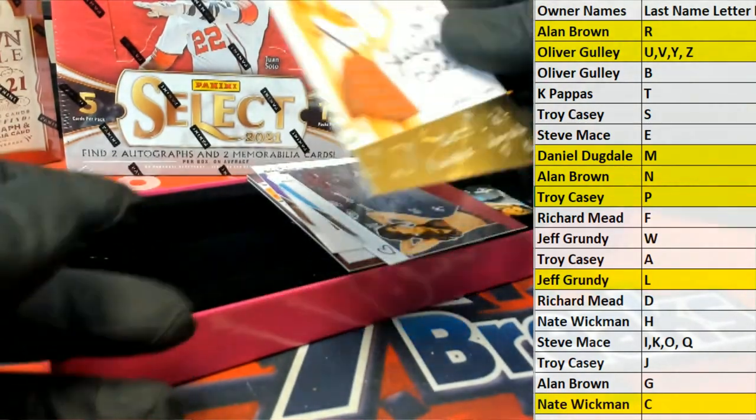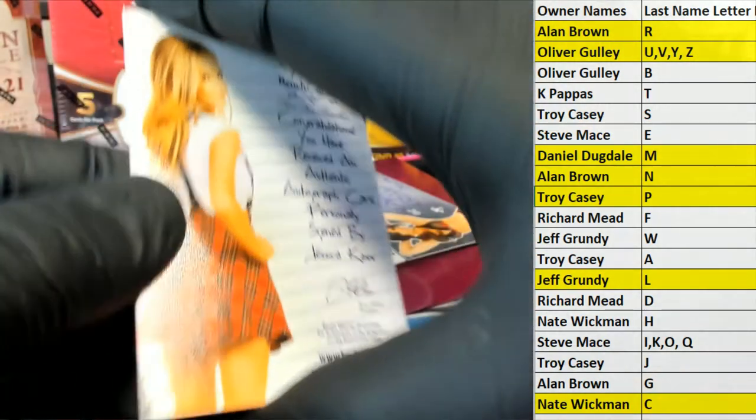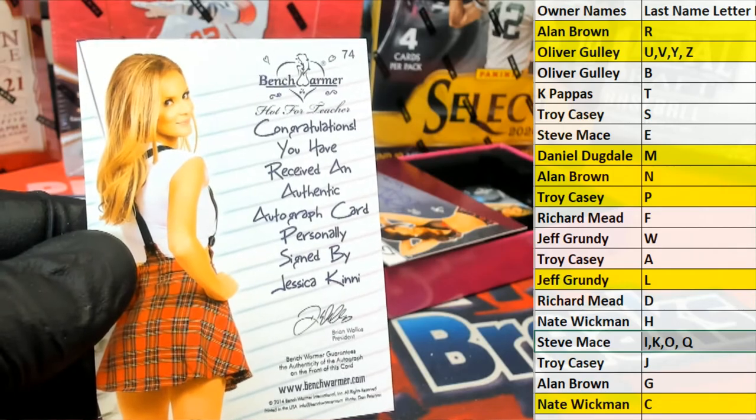Next one is Jessica Kenney. Letter K — there you go, Steve. Steve M, that's coming out to you.